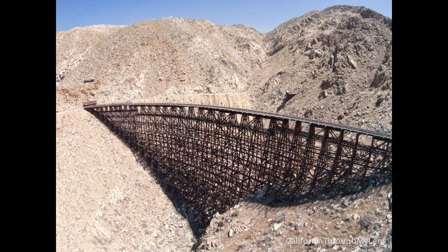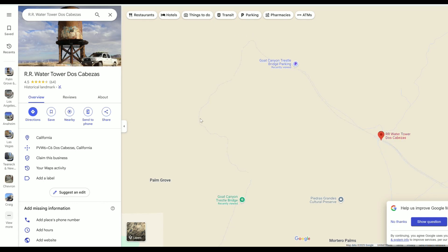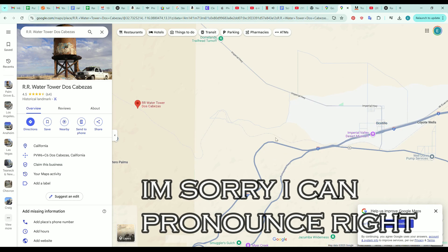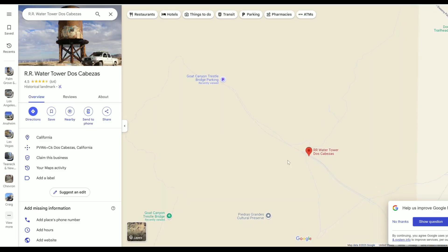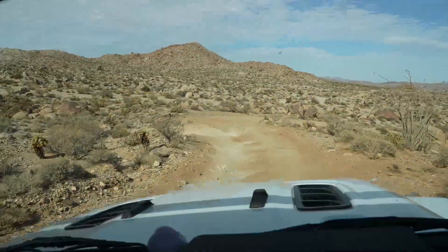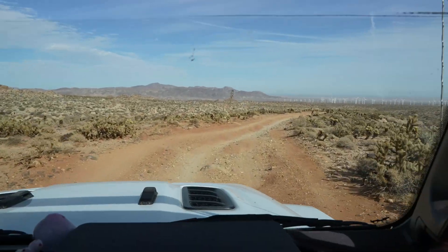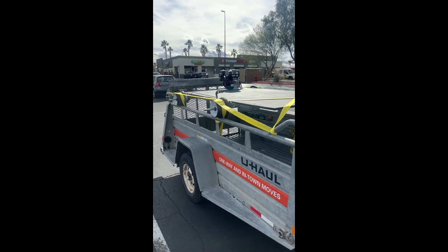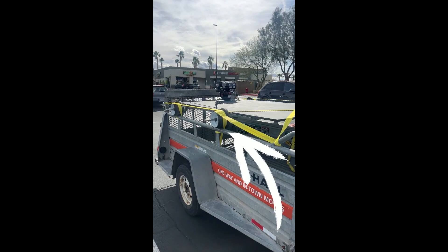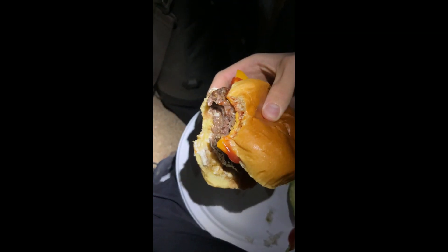Goat Canyon Trestle Bridge was built in the 1930s and is almost 800 feet long. It's kind of the spot to rail cart — where everyone goes. It's about a 7-mile round trip. You can actually start in the town of Ocotillo, but it's way longer and more overgrown. Instead, start at the water tower — put in 'Water Tower Dos Cabezas,' not 'Goat Canyon Trestle Parking.' Don't get stopped by Border Patrol either. Getting there requires a good amount of off-roading — I'd recommend an off-roading vehicle, but a normal car taken slow can probably make it. We used a 5x9 U-Haul trailer, which lined up perfectly with the wheels. We actually camped the night before and it was amazing — nobody was up there and the burgers were great.